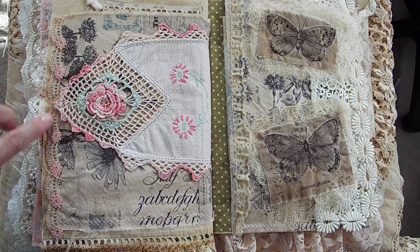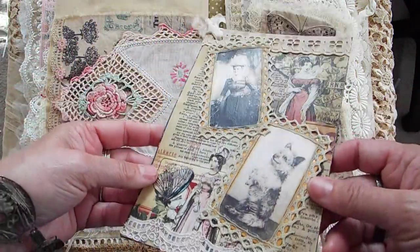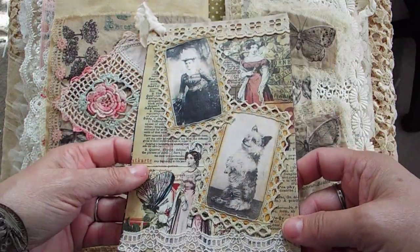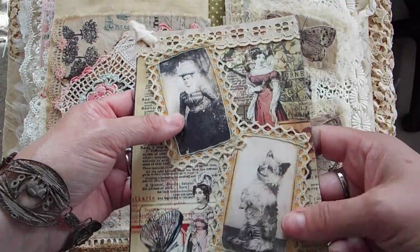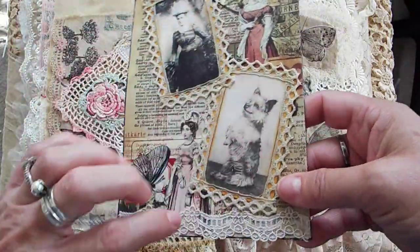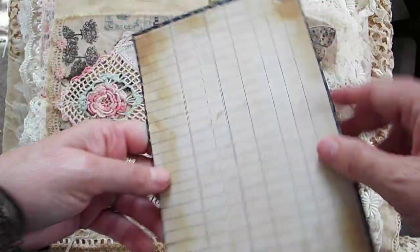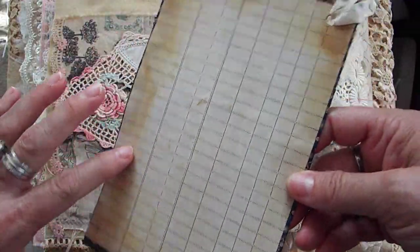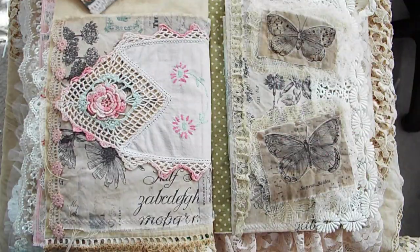I just did some trim with some flowers. And then in here is a journaling card that I made. The background — actually this whole thing is Graphics Fairy, really. The background is Graphics Fairy, and then I downloaded some of their images. I put some lace around them, some lace here and lace here, and some seam binding here. And in the back I just put this ledger paper, I guess is what you would call it.